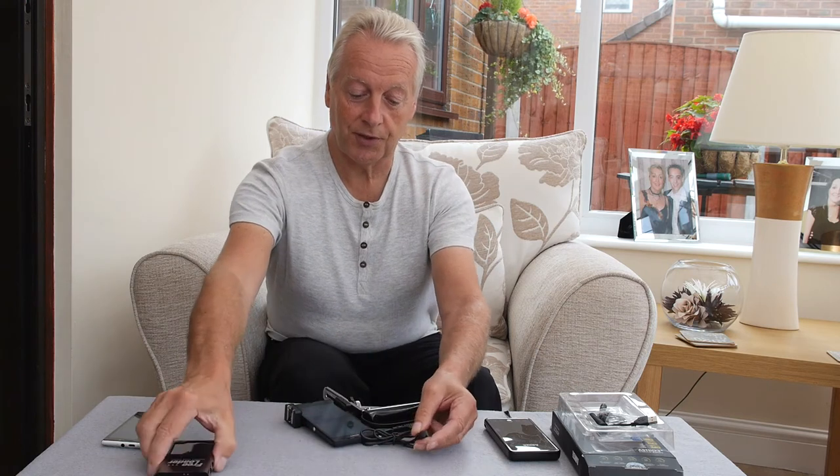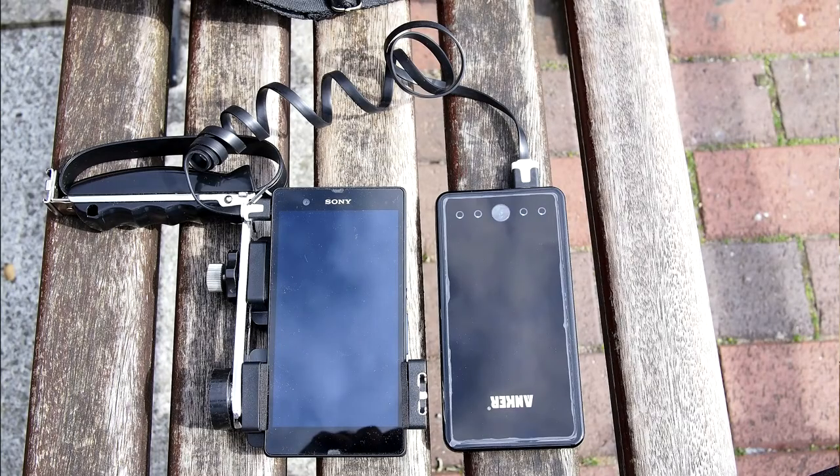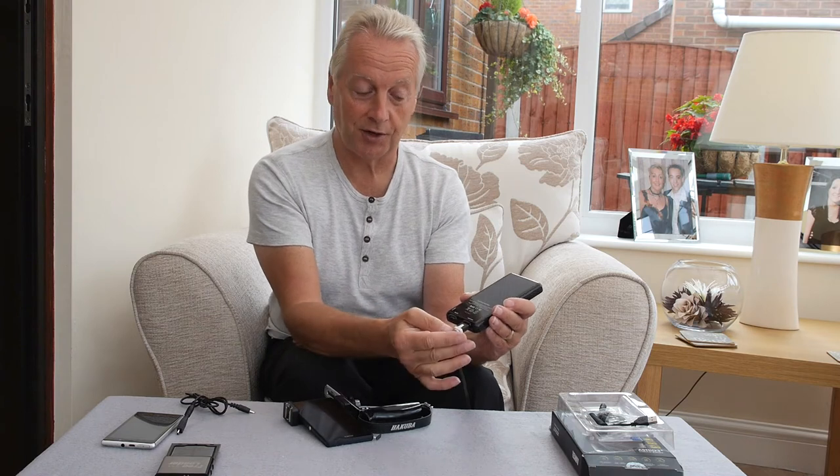But I came across a device from a company called Anker, and believe it or not this is a 10 amp hour battery — that's a 10,000 milliamp hour battery. It has two USB ports: one is labeled Apple and the other is labeled Android. Reading the literature, it suggests the Android port has an output charge capability of 3 amps, where the Apple port has 1.5 amps. So obviously charging the Sony Xperia Z, which is an Android device, I'll be using the Android port which will allow me to fast charge the camera.